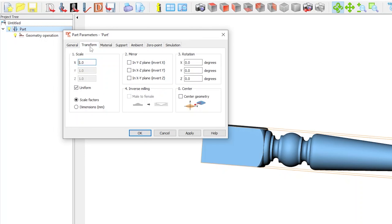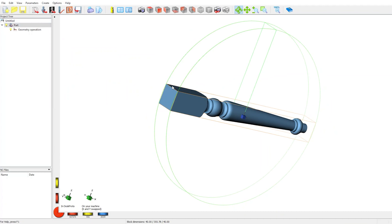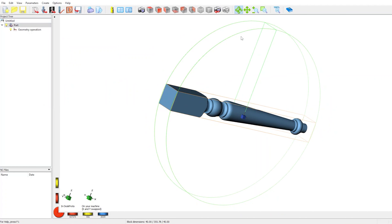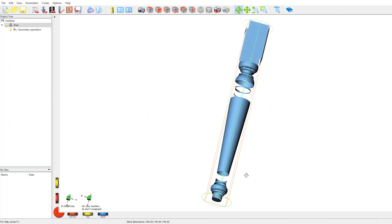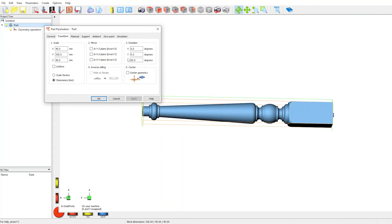The length of the material is 350 millimeters but the length of the layout is less. To fix this, go to Part Transform, uncheck 'Uniform X and Z axes,' and change to 40 millimeters — this is the diameter of our wood. The Y axis is set to 350 millimeters. Our layout is all over the place right now; we need to get it centered in the middle of the workpiece. Go to the Transform menu and set the angle to 90 degrees on the Z axis, then hit Apply — and voilà, everything is in its place. Now let's quickly check all the set parameters.